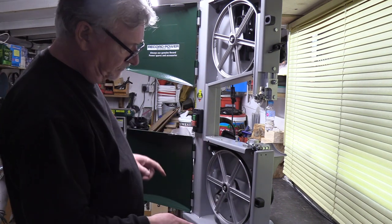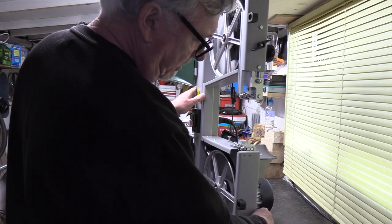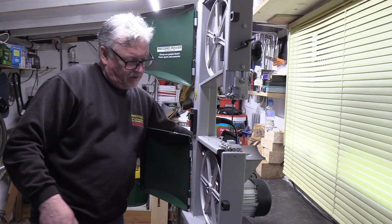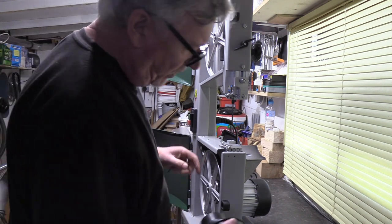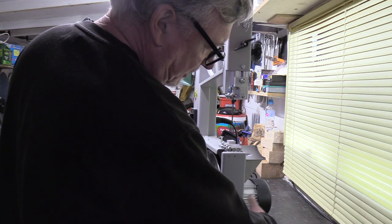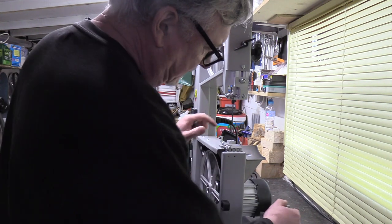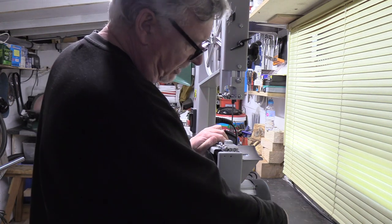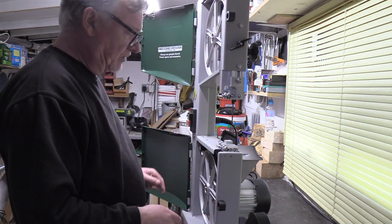And the same down below. At the rear here, you've got your outlet for your waste, and that's supplied with it and fitted on there. Importantly, that's got a cover inside so you can't get your fingers inside. You can either put a hundred mil on there or another adapter onto there.